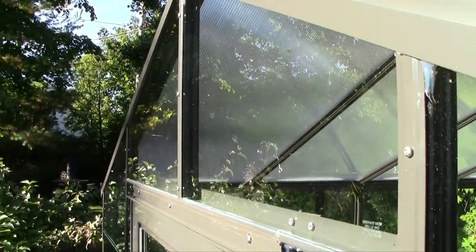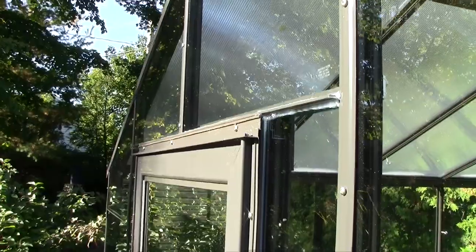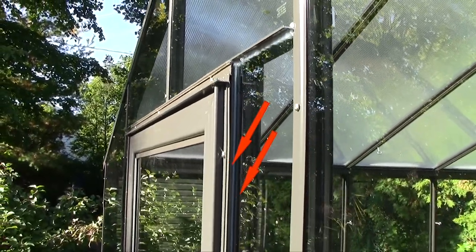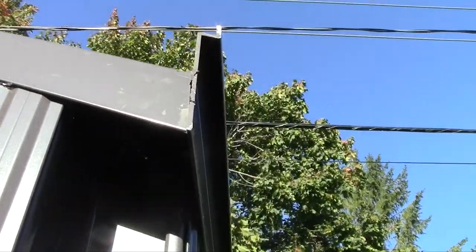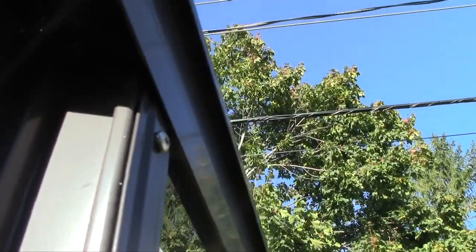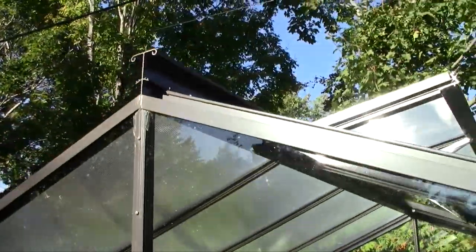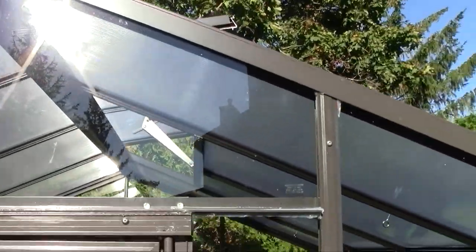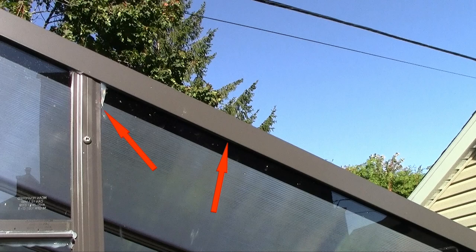You also need to seal the door frame from the inside and from the outside with the ProGlaze. It's not in the instruction manual, but I decided to seal the top of the corner post where the gutter and the handrafter cross, so I have a tight seal. Using the ProGlaze, seal the glass panel under the handrafter for each glass panel.